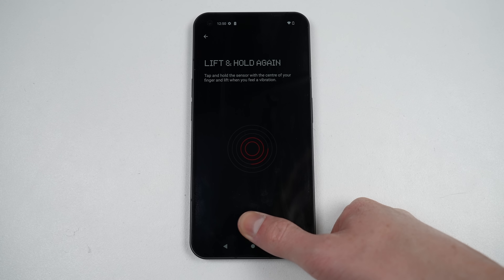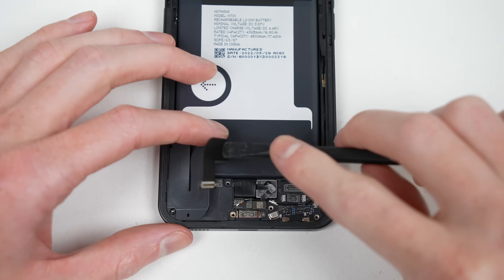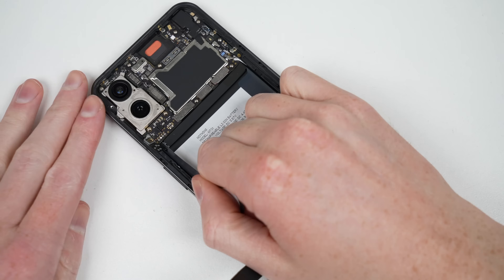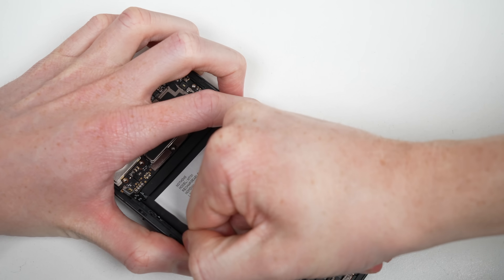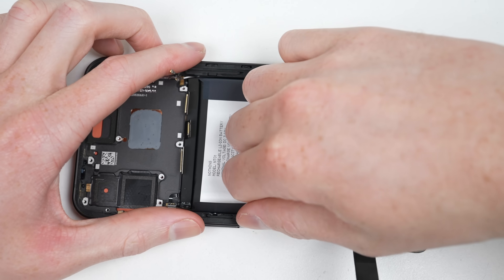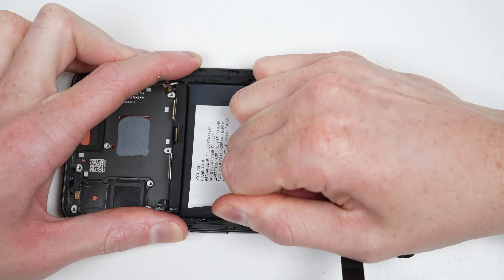The final aspect of this phone we have yet to remove is the battery — a consumable component that will degrade over time and inevitably need replacement. Unlike the rest of the device, the battery has a pull-tab, almost inviting me to remove it. But it's held down with some serious glue, so it's back to the heat plate for a minute before I can try again. With the heat having softened the adhesive, the battery can now come free.